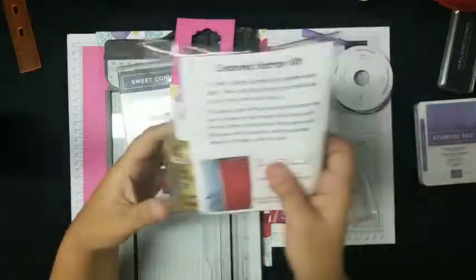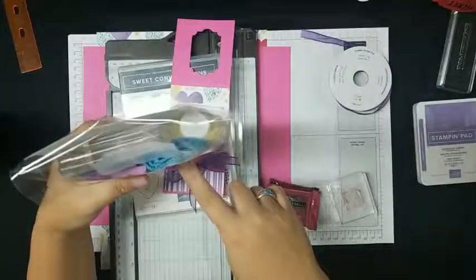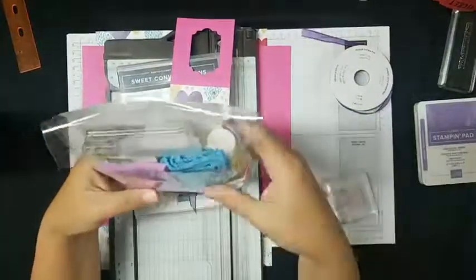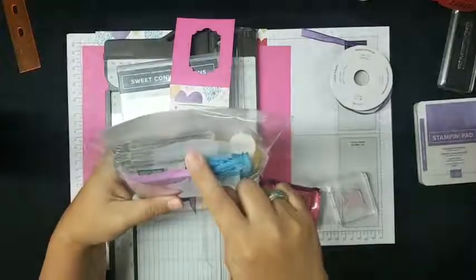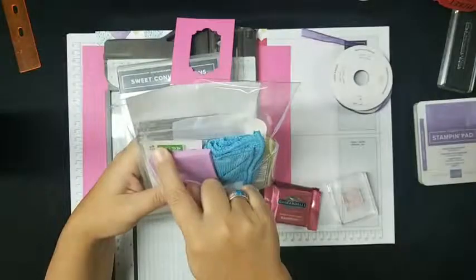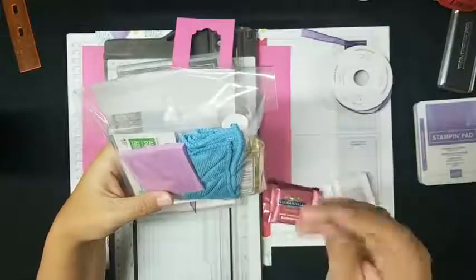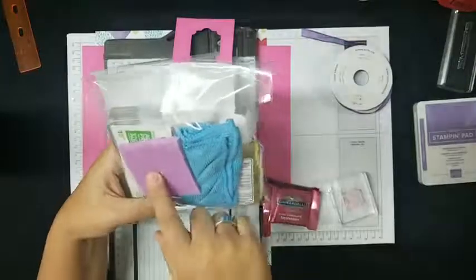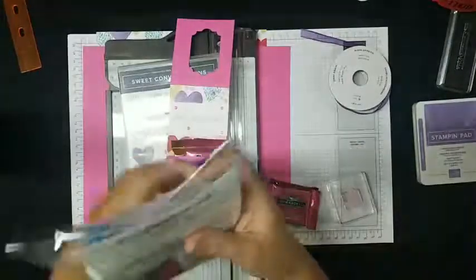The raffle for tonight is this cleaning starter kit. It has in it a block, a microfiber cloth, a chamois, alcohol wipes, and sanitizer. What you do is you put about a dime size of sanitizer on your block to clean it. You take the microfiber cloth and scrub it down, then kind of dry it. Then you take the alcohol wipes and really sanitize it to get the adhesive, oils, and that kind of stuff off. After you're done with the alcohol wipes, wipe it down again with the microfiber to make sure it's dry. The chamois is in there so you can clean your stamps — that just requires water, just like any other chamois. So that is the prize for tonight.